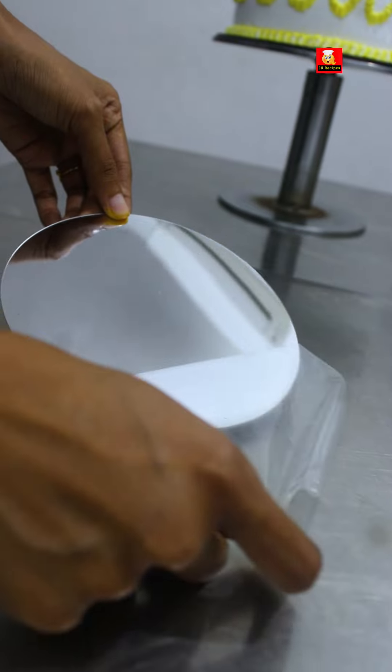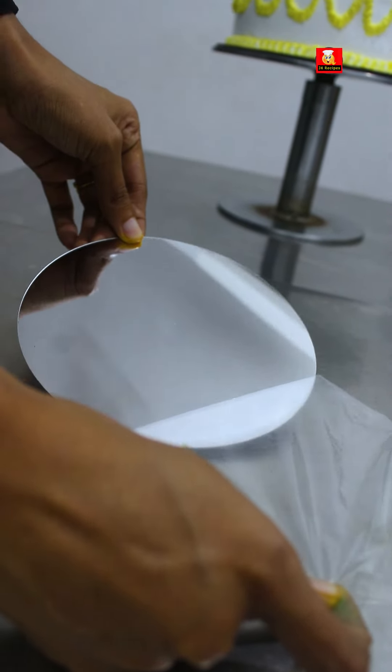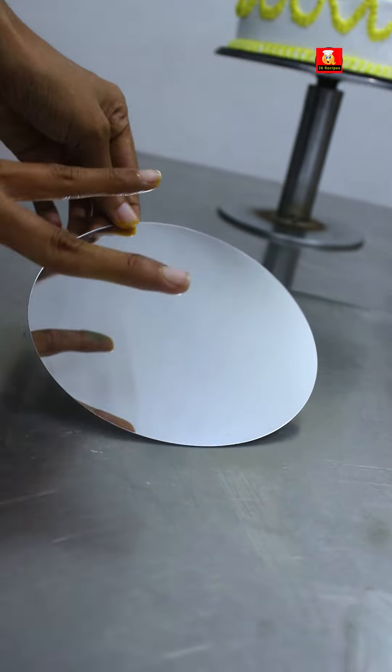It is very easy. It is very neat. This is a design. How do you place a selfie mirror?